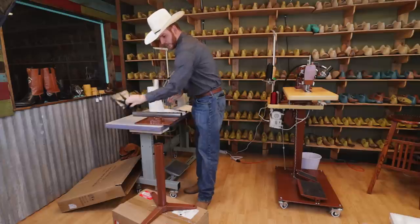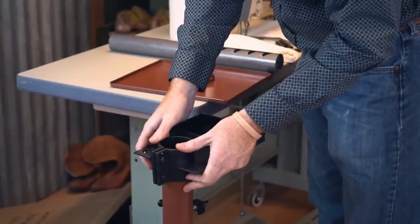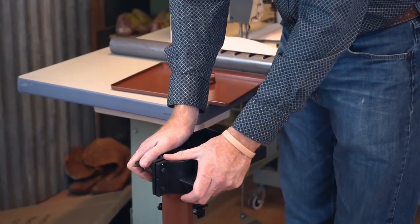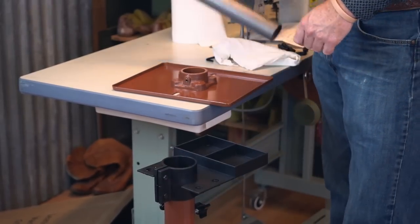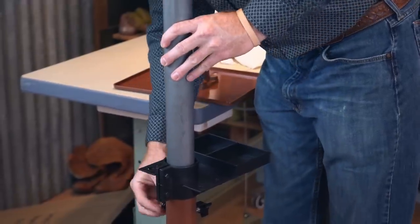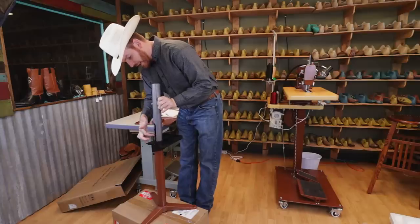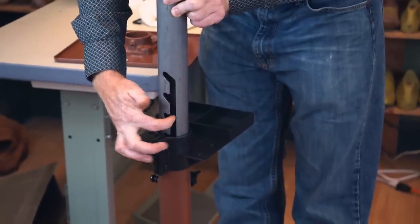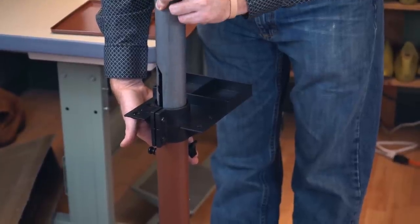We're going to go ahead and put the tray right here. It slides over — you want it pretty square — and it goes down until it stops. Next, we're going to put this pipe down inside here. You have your big screw right here that goes in this groove so you can adjust the height. Loosen up the set screw, slide it, turn it in, and lock it into place.